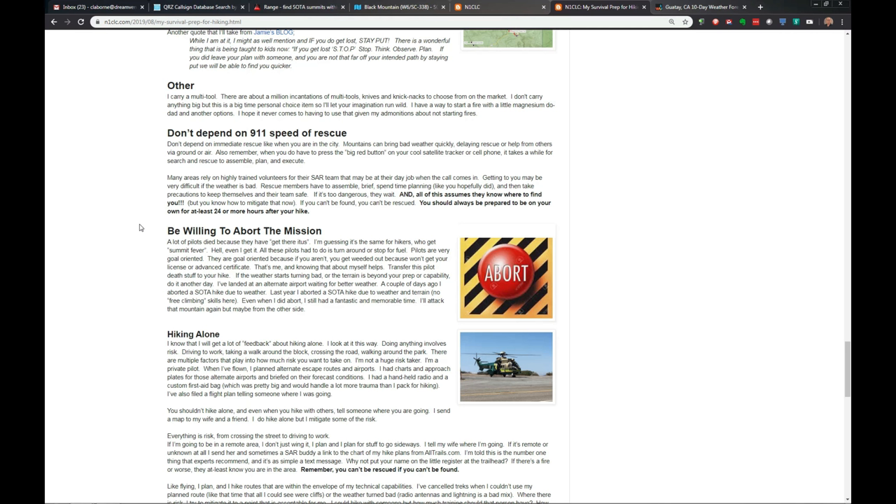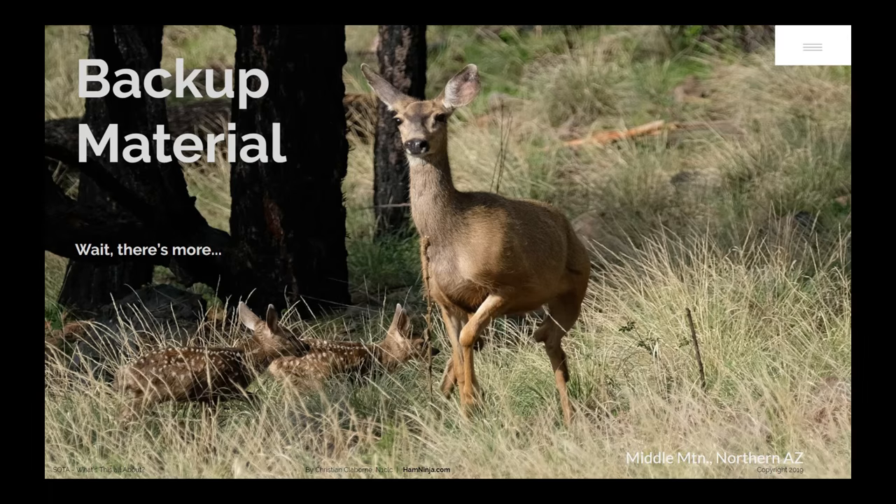One final note — that deer and her two babies I came across as I headed out to one of my SOTA expeditions in Arizona. That was a really great day. That wraps up part two of the SOTA 360 series. If you stayed this long, thank you very much. If you want to find out when the next episode comes out, click subscribe and click the bell for notifications. I hope this has been useful. Look forward to the next installment where we'll be going out and doing an actual activation of a mountain, then wrapping some things up in the last episode. Until next time — 73.